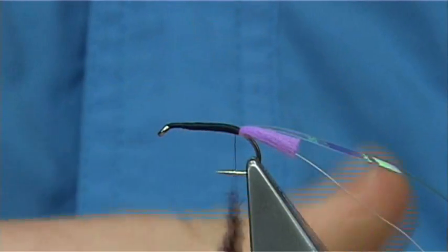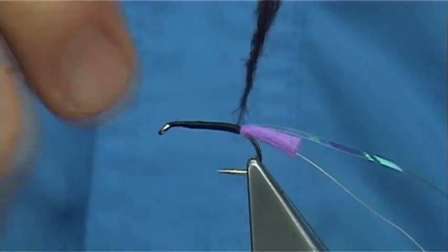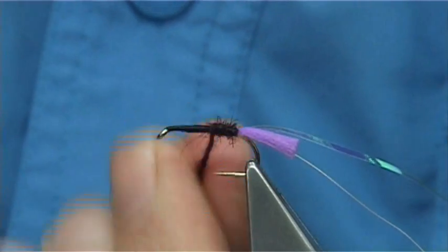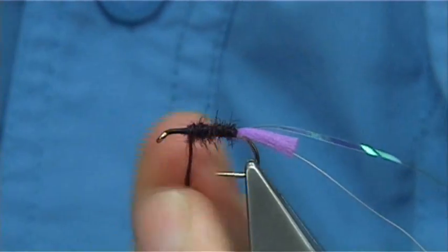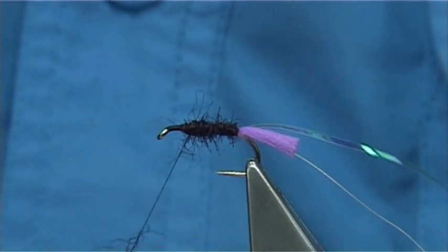Now this is seals fur dyed claret. Dub it onto your thread and just form a nice enough body, twisting and tightening as you go, forming a nice shape. Then take away the excess.